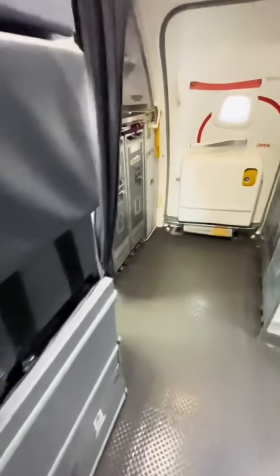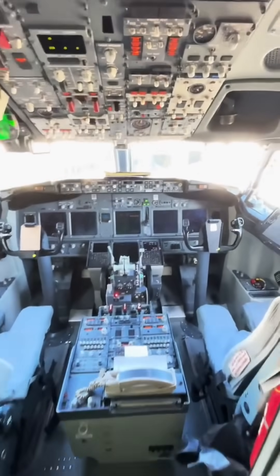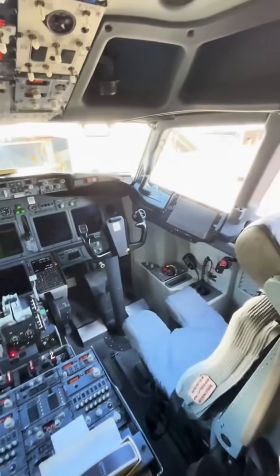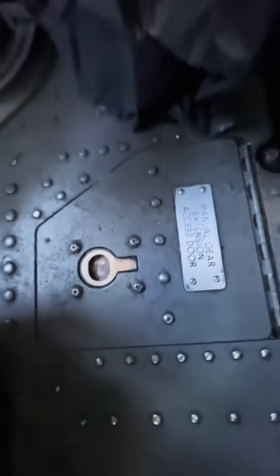Hey guys and welcome to the Boeing 737-800. I want to show you something really special — this is a very important component. Down by the first officer on the floor, there's a special little compartment. This is for the gear manual extension.